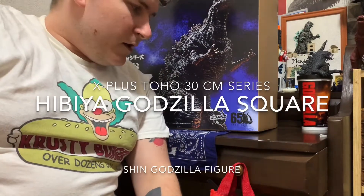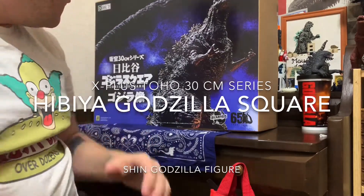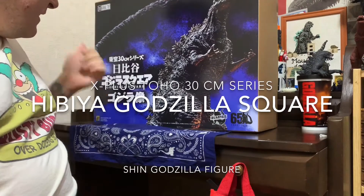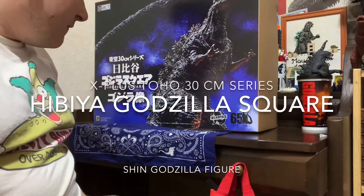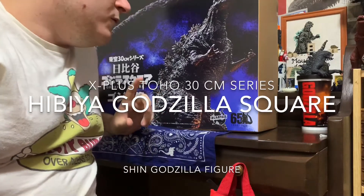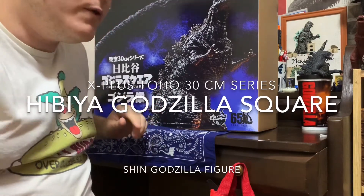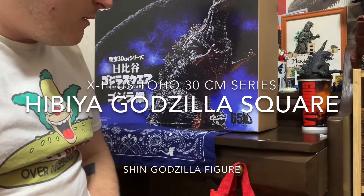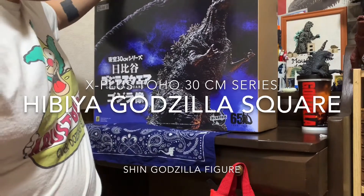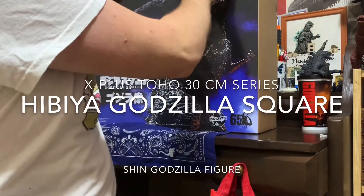Hey guys, today we're going to be taking a look at the Toho 30cm series Hibiya Godzilla Square figure. I believe this figure is exclusive to the Tokyo store, the Godzilla store in Tokyo, but perhaps not — I don't remember. But it's a pretty rare figure; not many people have it, so let's check it out.